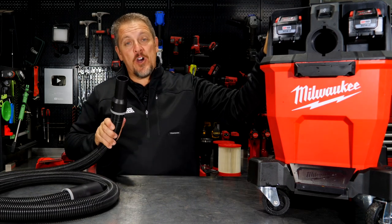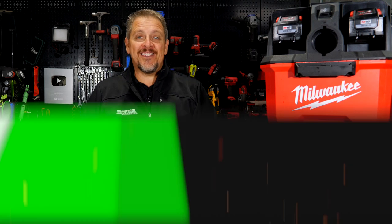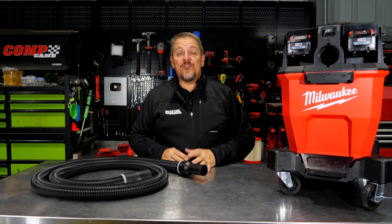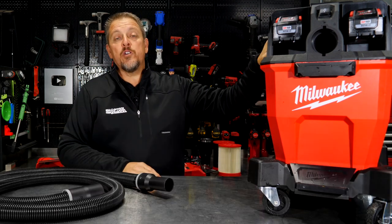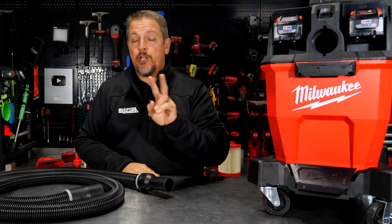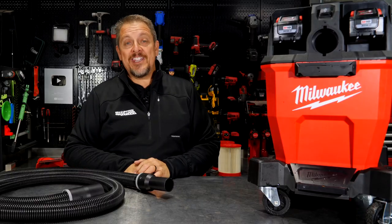Two big batteries but just one hose — wet or dry doesn't matter. We put this thing to the test. This is the Milwaukee model number 0920-20 for the bare tool, or dash 22 for the kit. It's their nine-gallon wet/dry vacuum that runs on two M18 batteries at 18 volts times two.